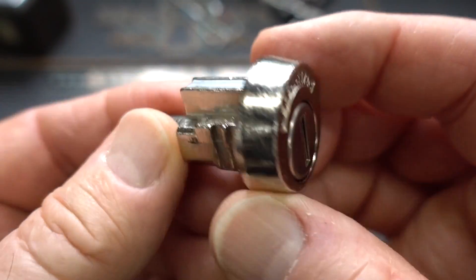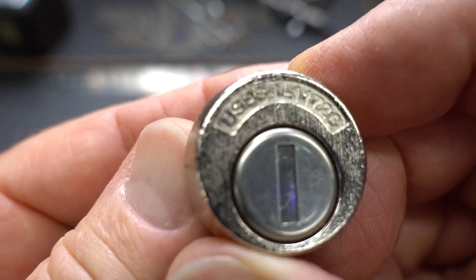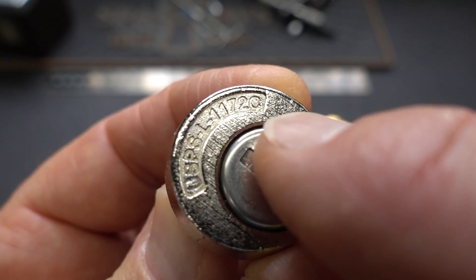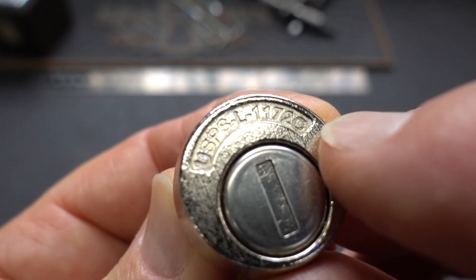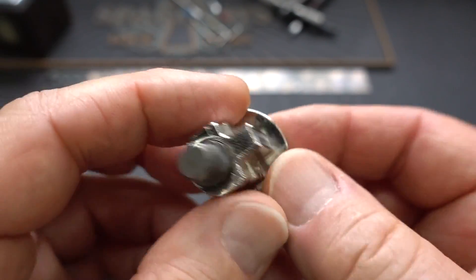I bought this off of eBay from another lockporter who said it's a brand new post office box, and it does say USPS right here. I don't know if you can make that out, it's so small. And then an L, and it looks like 11,720 — maybe that's a C — so 1172. That's probably how many dollars they had to pay to get this thing, knowing how our government overpays for stuff.